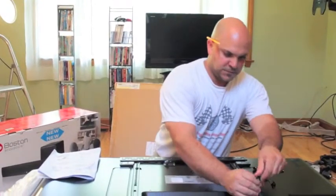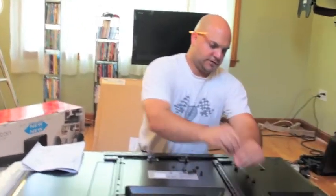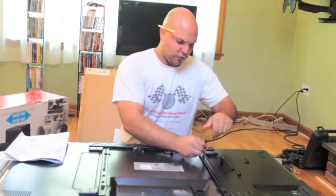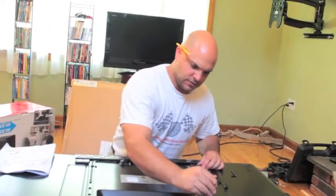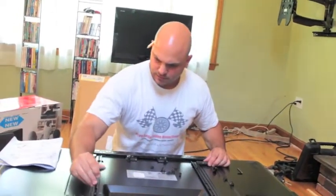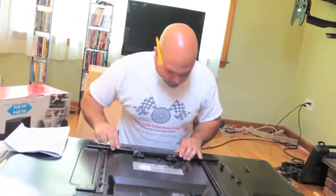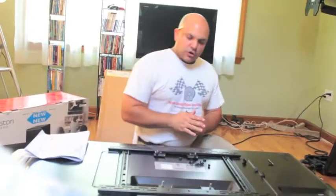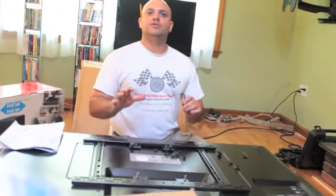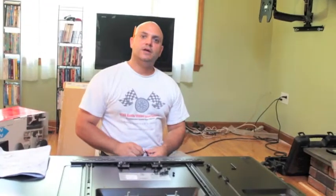I already went through that and now I'm putting down the rails. You don't want to force these — just put them in hand tight, you don't want to over tighten these. This will go on here like that. When we get the frame mounted on the back of the TV, it then goes on the articulating mount. There are security fasteners so the TV doesn't fall down, and we'll get to that in a moment.